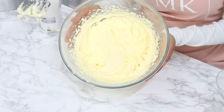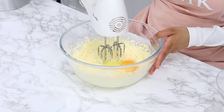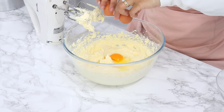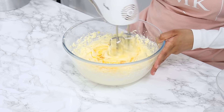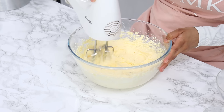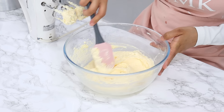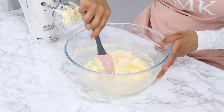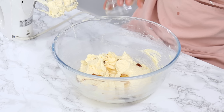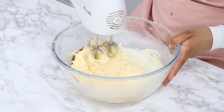Once your mixture looks light and fluffy, turn your mixer to a low to medium speed and crack in three eggs one by one, mixing well in between each addition — about 10 to 15 seconds between each egg. Once all your eggs are mixed in, scrape down the bowl, then add in one and a quarter tablespoons of vanilla, one teaspoon of white vinegar, and half a cup of buttermilk, and mix until well combined.